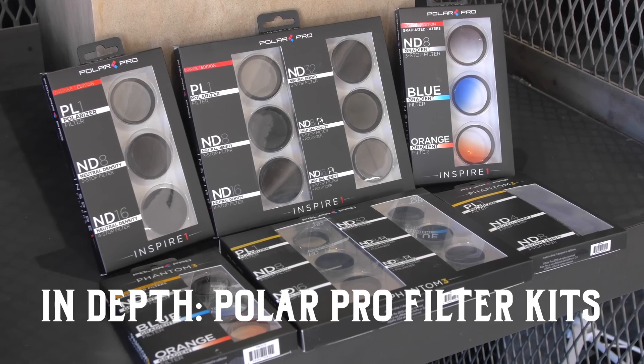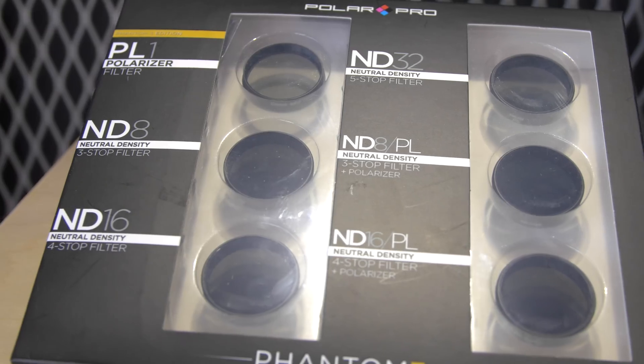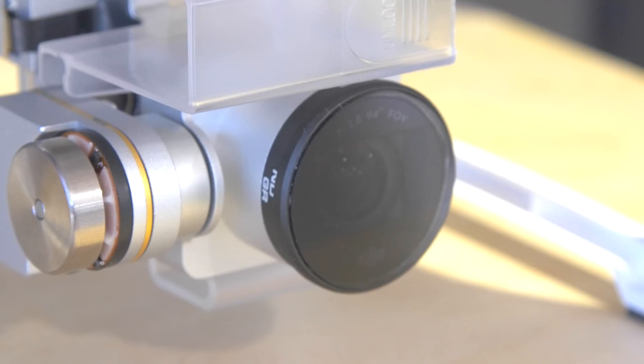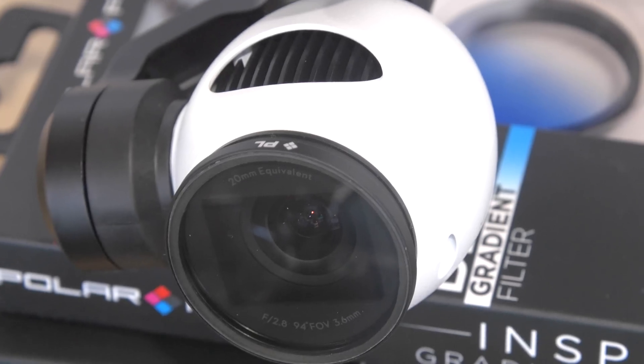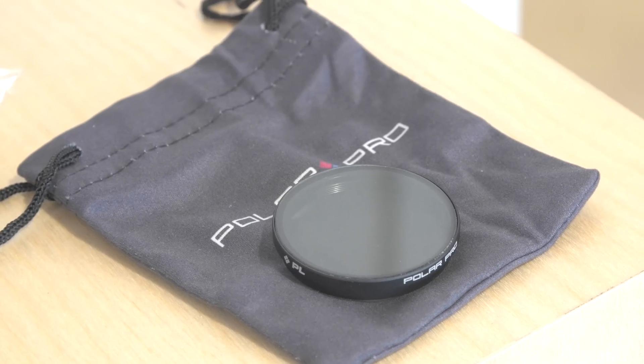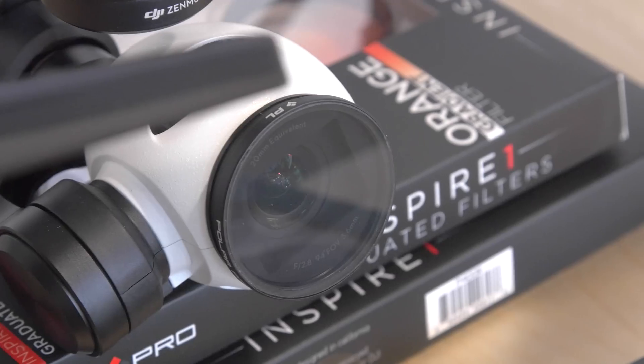We are excited to now offer the full line of filters from PolarPro for your DJI Phantom 3 and Inspire. PolarPro's filter sets enable you to shoot beautiful video when the lighting conditions are not optimal. The filters are constructed out of high quality lightweight aluminum and high quality glass.